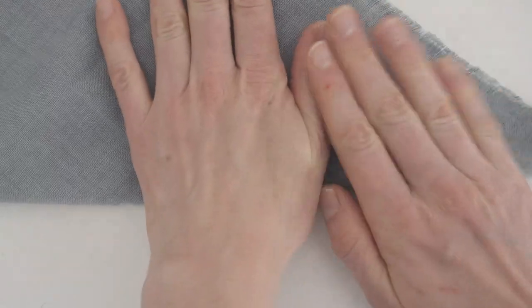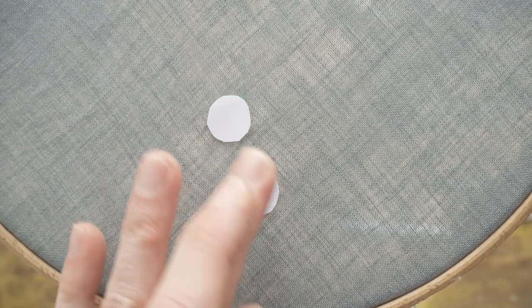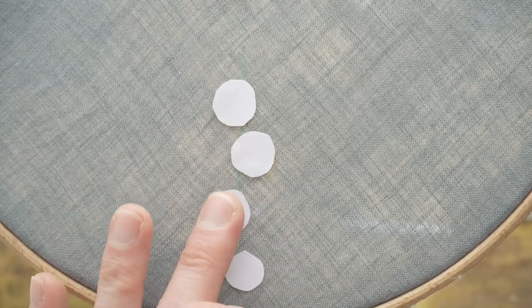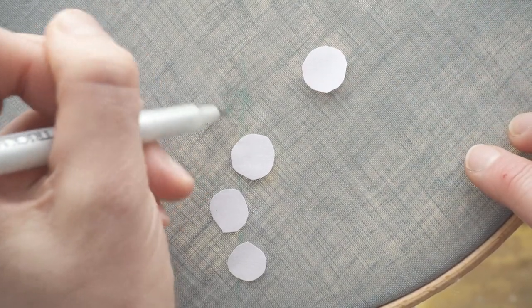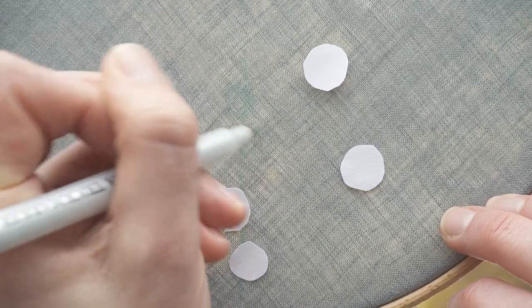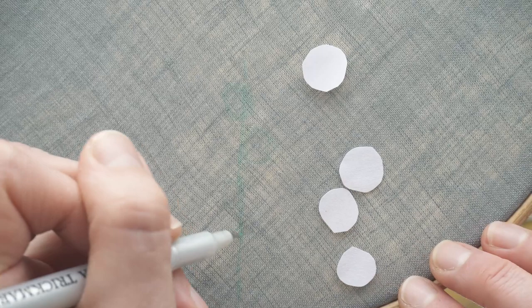First I creased the napkin to find the center of this corner, and then I used a water-soluble pen to mark the center line. I used a few paper circles, roughly the size and shape of the lazy daisy stitches I'd made in another video, to decide on the amount and placement of the flowers. I'm only using them as rough guidelines, and I often deviate because I want to try something different whilst I'm embroidering.